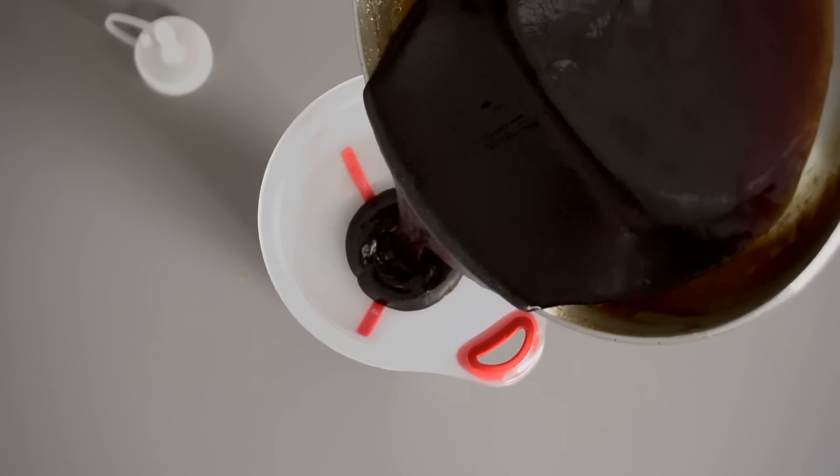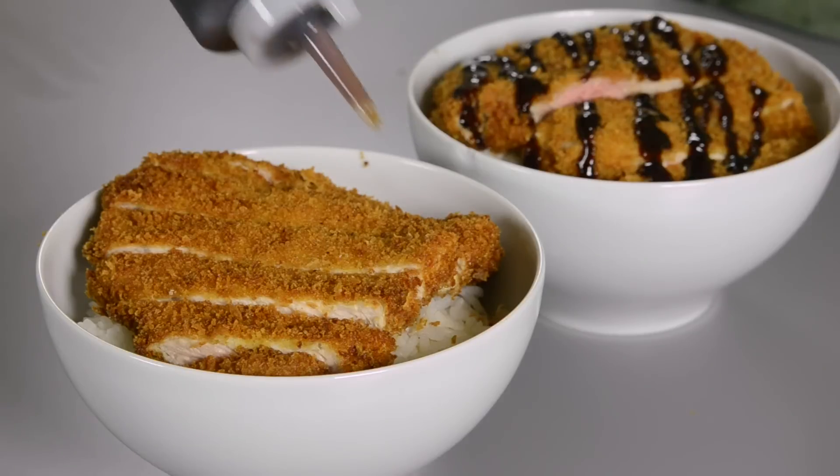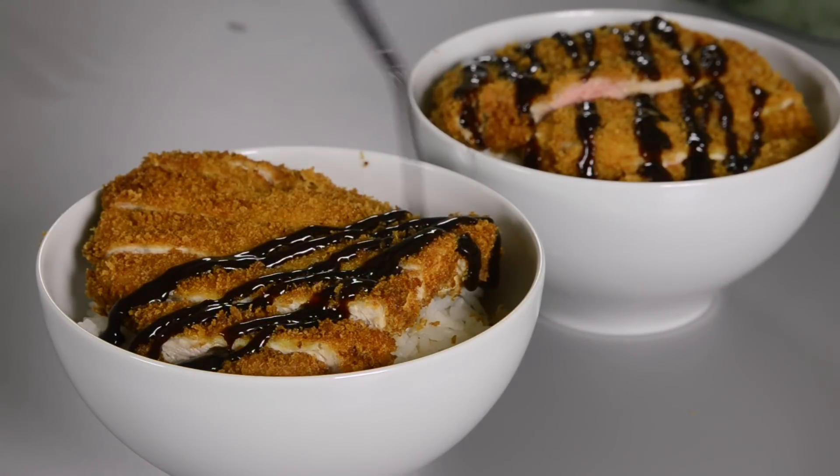Our tonkatsu sauce is nice and cool and we are ready to put it in a container. I just bought this little condiment container that I keep it in, and it holds a double batch for me. You can either use it right away or keep it in the refrigerator — it will stay good for about four or five weeks. Slice your pork cutlet, serve it over the rice, and then top with your tonkatsu sauce.